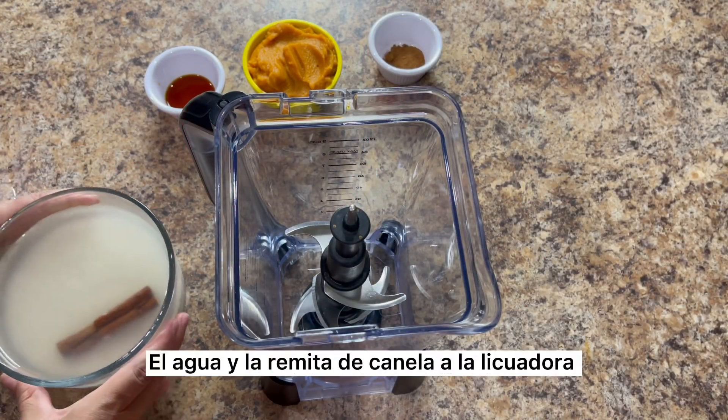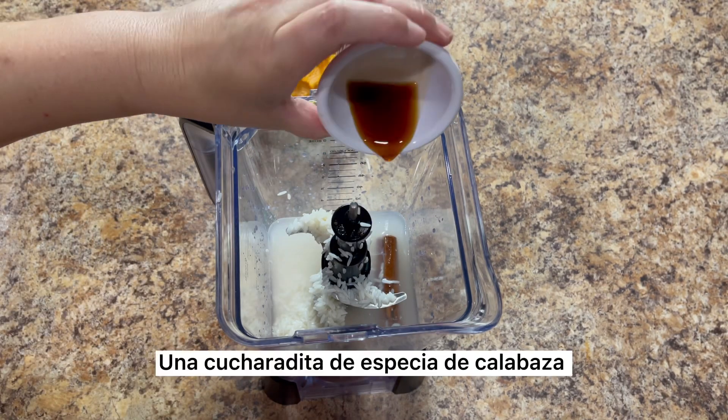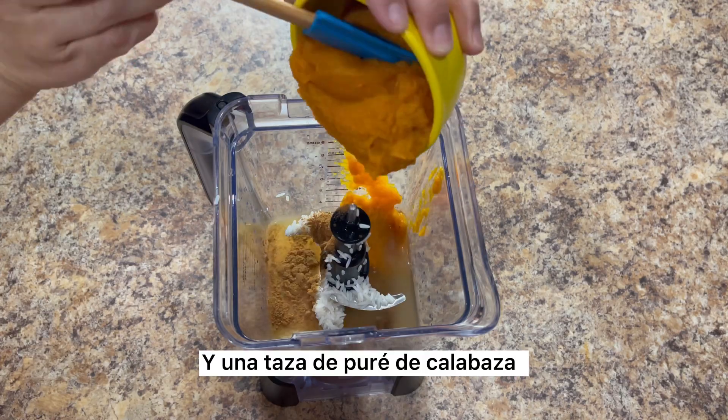Transfer the rice, the water, and the cinnamon stick to the blender. We're also going to add one teaspoon of vanilla, one teaspoon of pumpkin spice, and one cup of your favorite pumpkin puree.